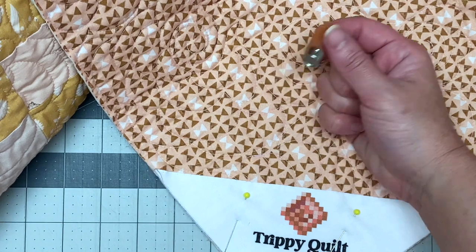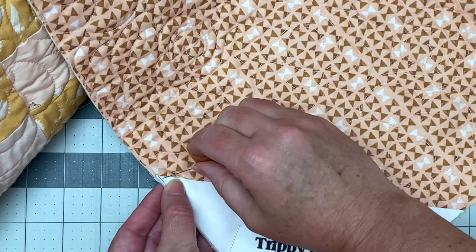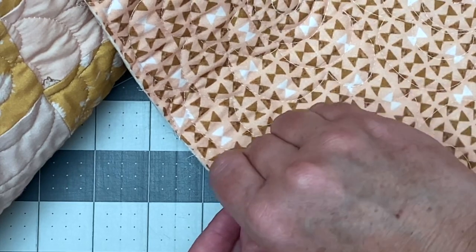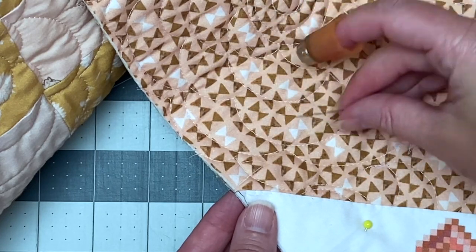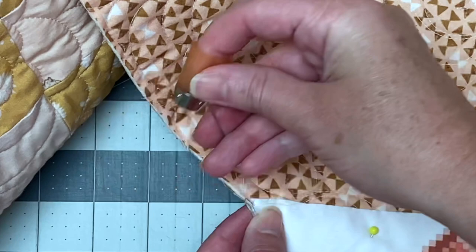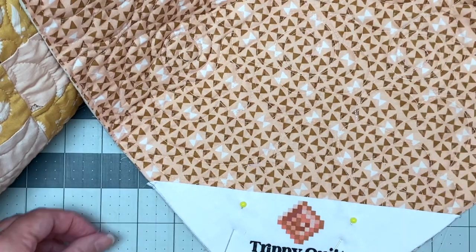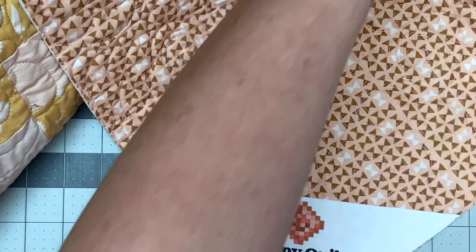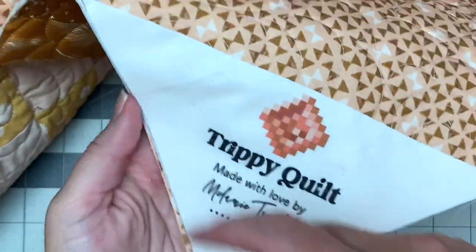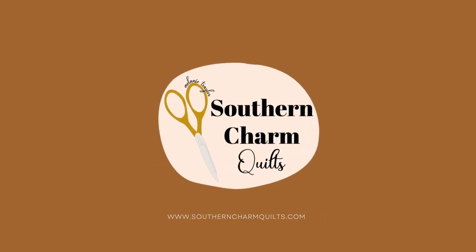Once I'm at the end, I tie off the same way I started. In the very corner of the label, I push my needle through the label and through all layers of the quilt, pull it through and give it a good tug. I put it back through that same hole or close to it, make the loop, slip my needle through it and pull. I do that knot one more time — there goes the loop, put the needle through and pull. And that is how to sew on one of these labels. Nice, neat, and tidy — and these edges will get closed up in the binding. I'll see you next time.